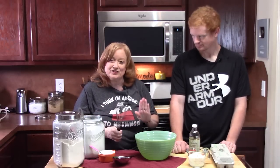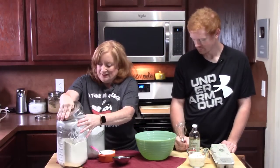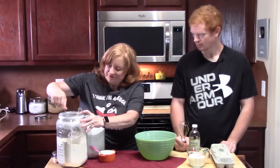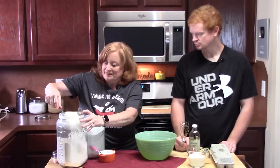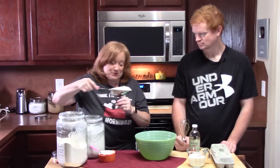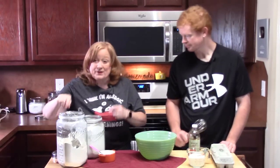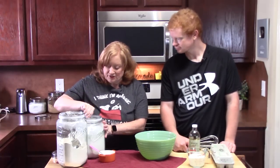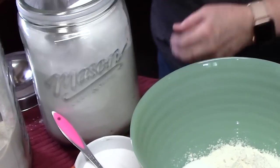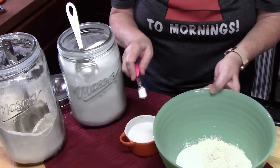So what we're going to do now is just take a large bowl. We're going to add the dry ingredients, which will contain one cup of all-purpose flour. We're going to dig deep, shake it off, and then just place it into our large mixing bowl. We're going to add a quarter cup of white granulated sugar and then half a teaspoon of salt.